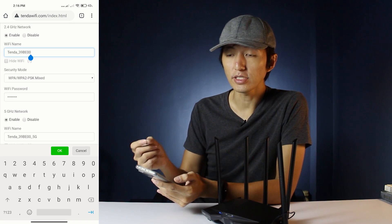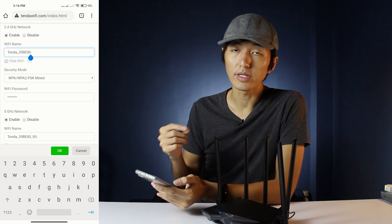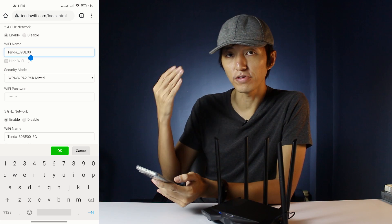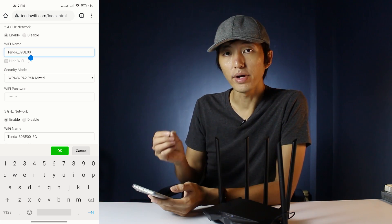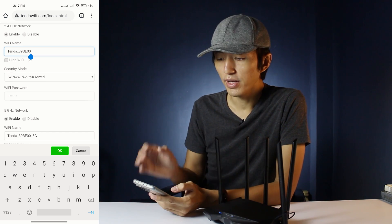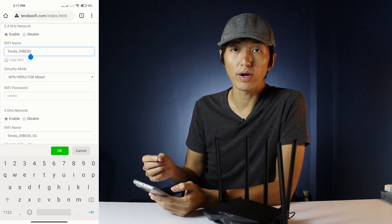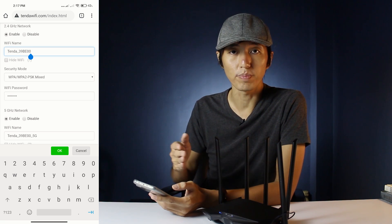All you need to do is change the Wi-Fi name to the same as your original router so that it will connect automatically when you go upstairs or into another room where the Tenda router's signal is stronger. Also be sure to change the Wi-Fi password to match the original router that you want to repeat the signal from.